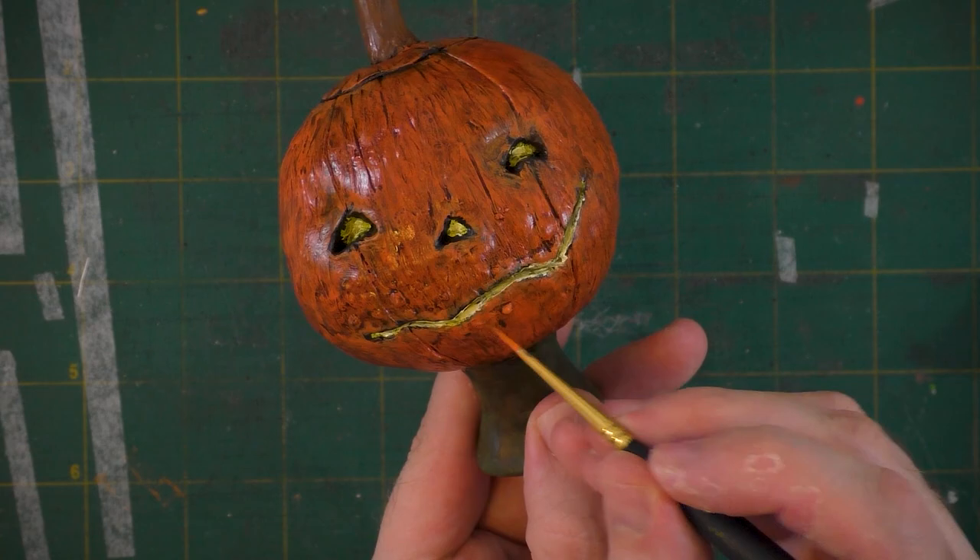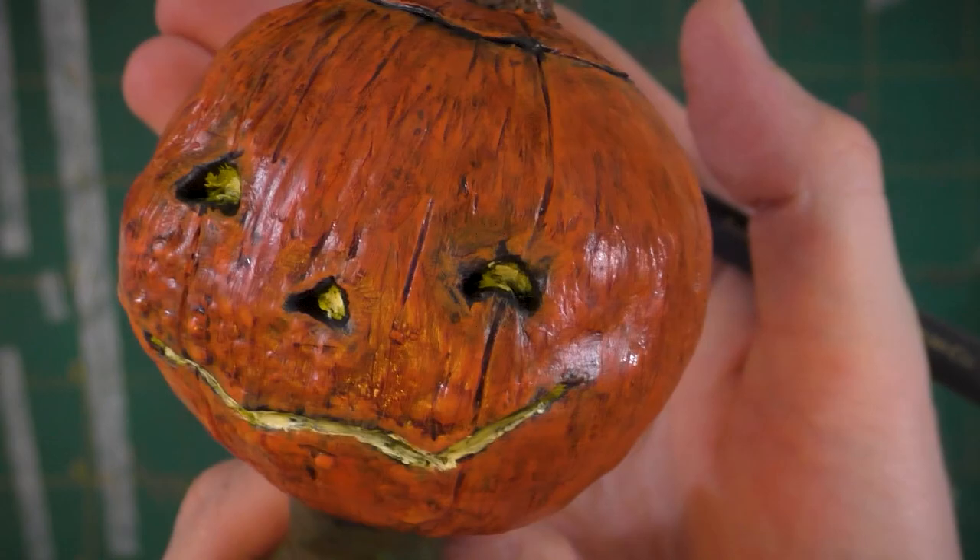I'm just going to go back and lighten the tips of these bumps here to highlight them. And there's our jack-o-lantern head all painted up.